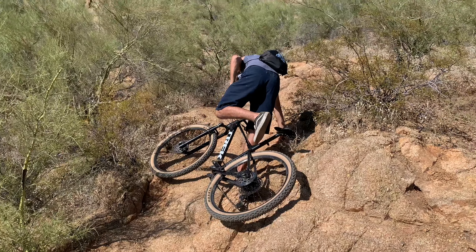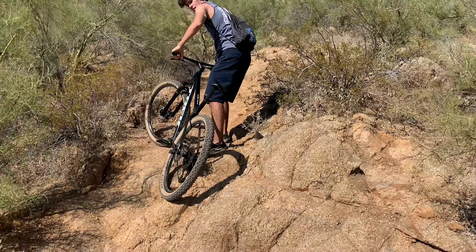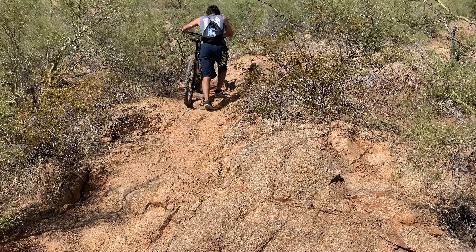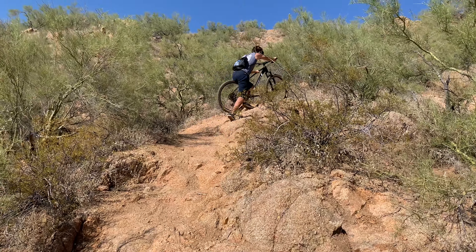It's hard to go up stuff like this, but we're gonna show you the most efficient way to get up it. Basically — just walk. I don't recommend riding up this because that's not possible. We're actually on a hiking trail too, so it would probably help if we were on a bike trail.